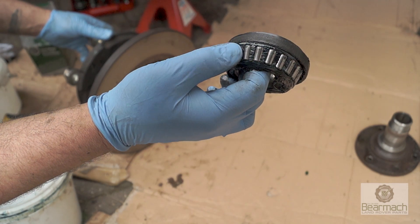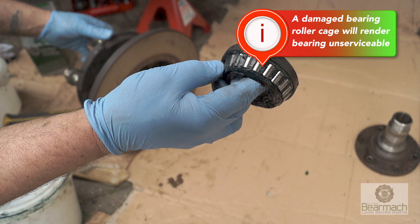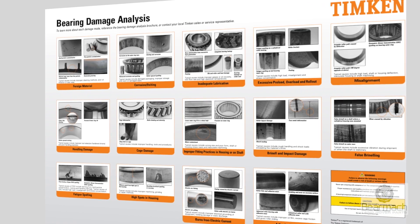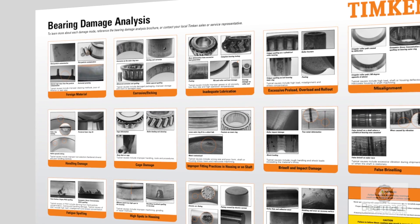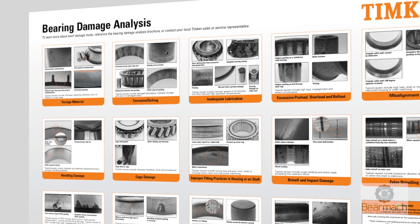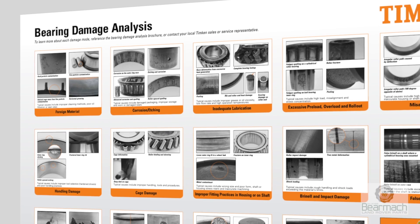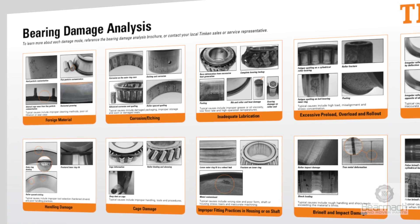Once you've got the bearings out, you can have a look to see what condition they're in. Try not to hit the bearing cage. If the bearings are in good condition you can put them back in after cleaning and re-greasing them. If the bearing cage itself gets dented or damaged, the bearing becomes unserviceable. We don't have time to show you the damage that can happen on wheel bearings, but if you click on the link below in the description it will take you to the Timken website where you can download a free PDF chart giving expert insight into bearing damage.